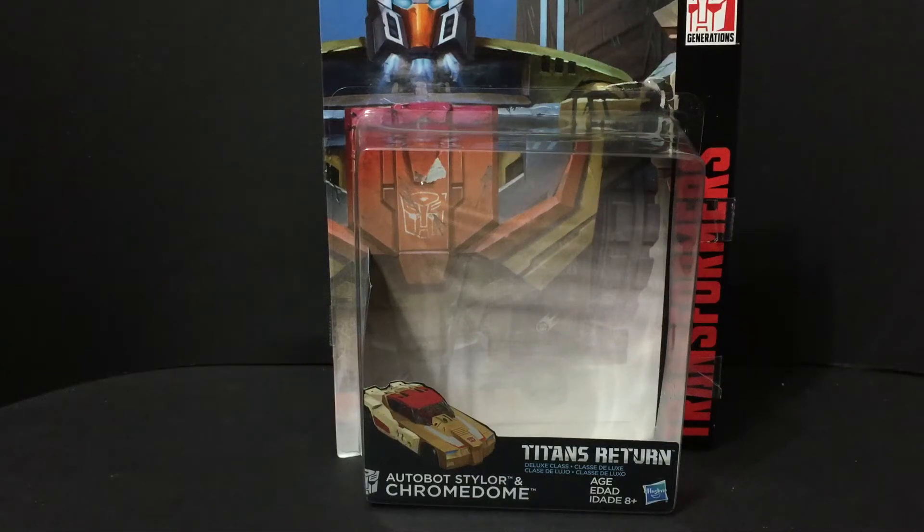Hello, YouTubeland! Welcome to another edition of Jeff's Toy Reviews. I am Jeff, your host, and today I am reviewing Transformers Titans Return Autobot Stylor and Chromedome Deluxe Edition.